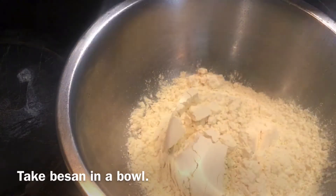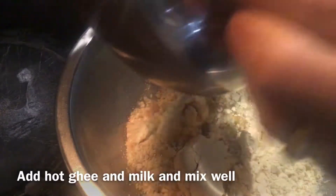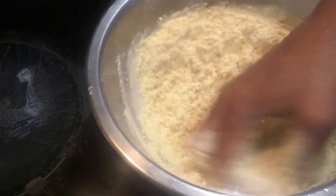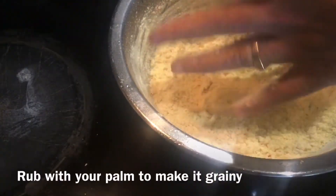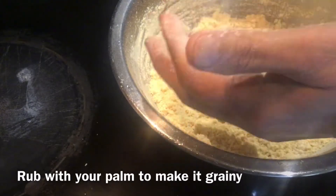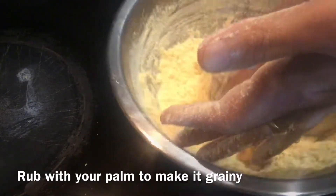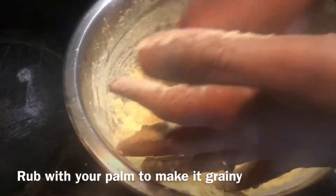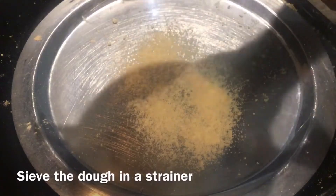Take the Besan in a bowl, add hot ghee and milk and mix well. Rub with your palm to make it grainy. Now sieve the mixture through a strainer.